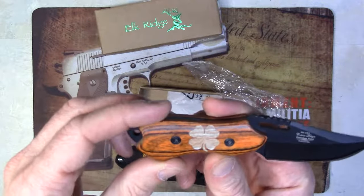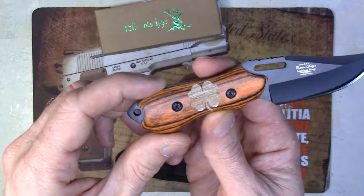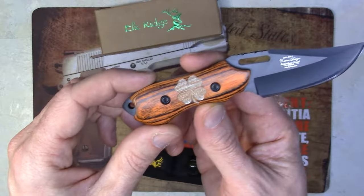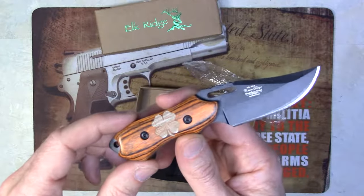This one actually has a clover engraved, which we do some fills. This one is probably just natural, because with the fills we actually have multiple colors — yellow, red, blue, green, gold, silver — so all kinds of colors. Makes awesome gifts.